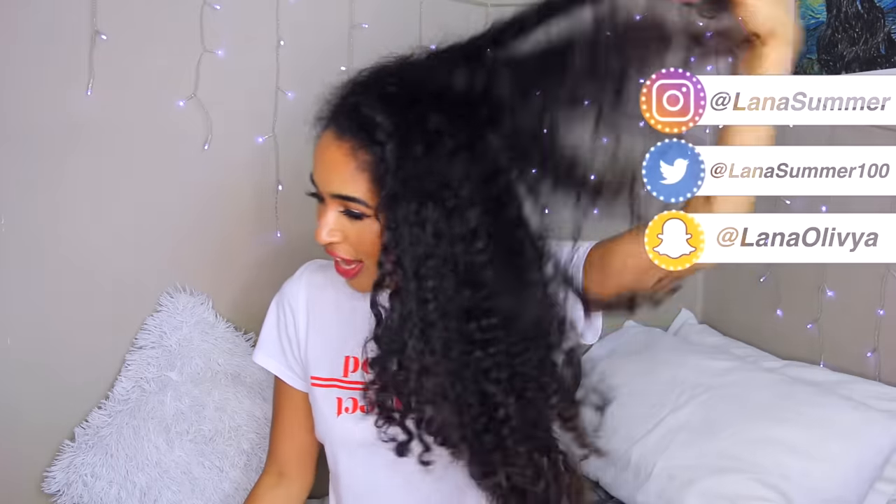Hi guys, it's Nana here and today I want to finally show you guys how I fit all of my hair under a wig. Because I got a lot of hair and it looks so dry right now.